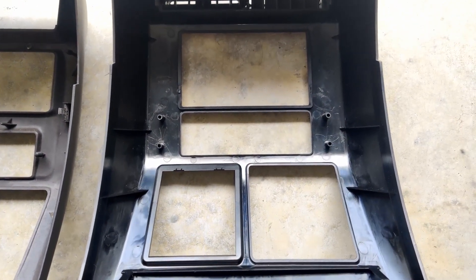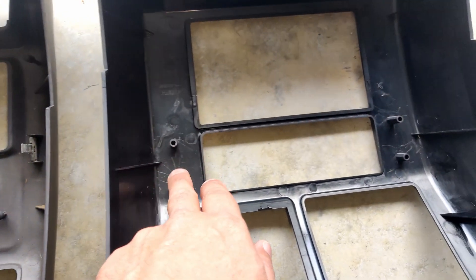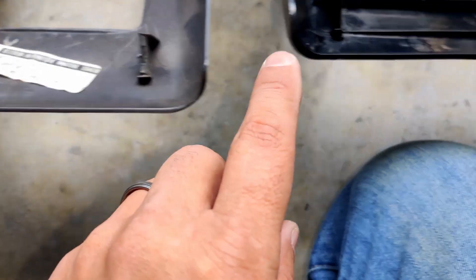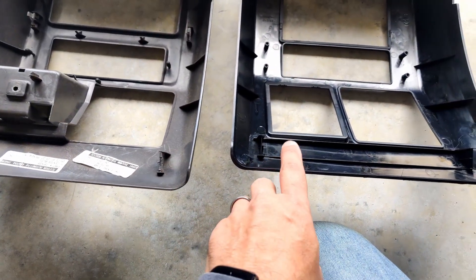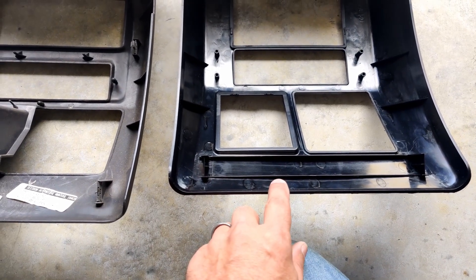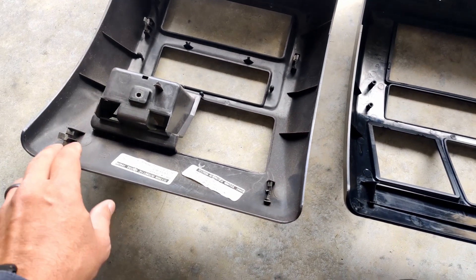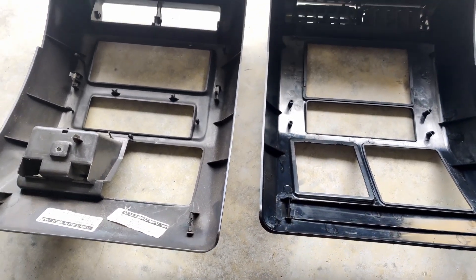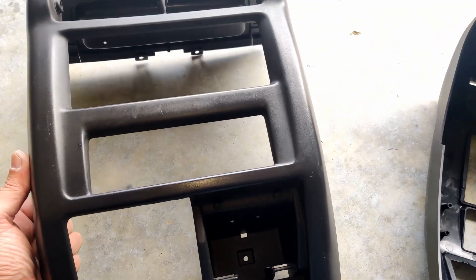On the back side, the old one has two clips here which the new one doesn't have in the same position, but they do fit on the bottom. I'm going to go ahead and take them out and put them down here. A lot of people are complaining that the bottom wobbles and isn't tight once it's on the dashboard — I think that's because they're not taking these clips out and repositioning them to the bottom.